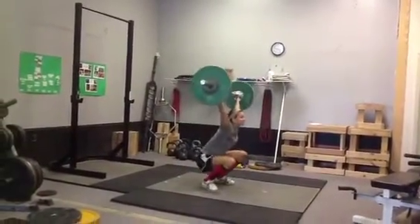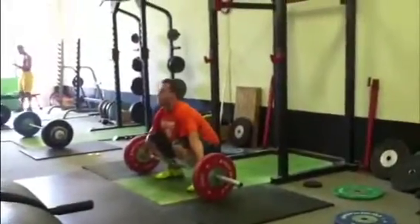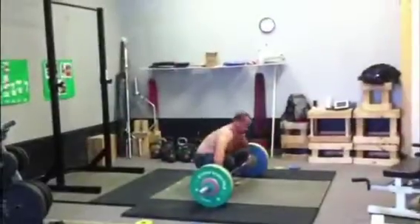Here's Lisa. Her technique has improved a ton lately, which has equated to a bunch of PRs. Here's Preacher Sam — if you notice, his heels kick up, which really throws him off on his landing.